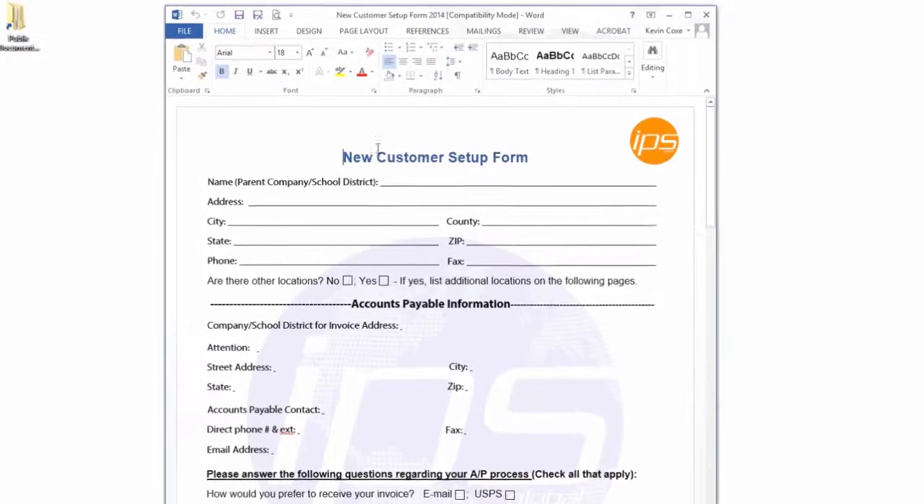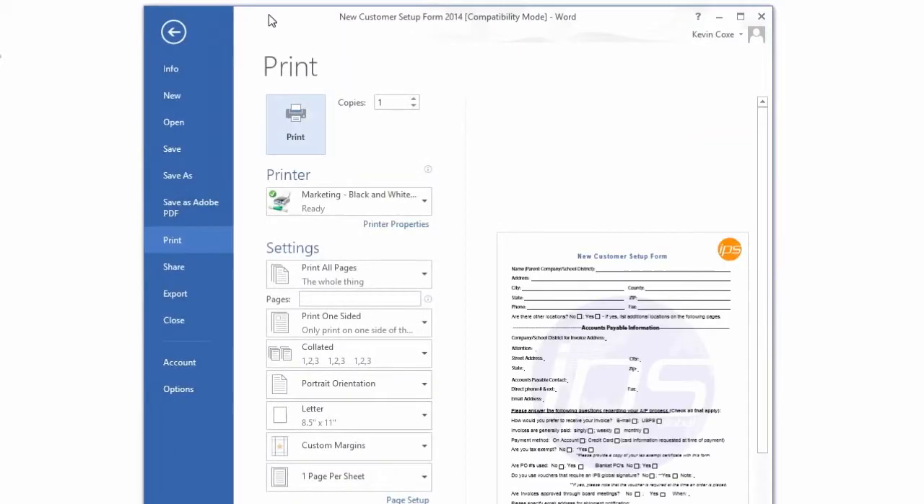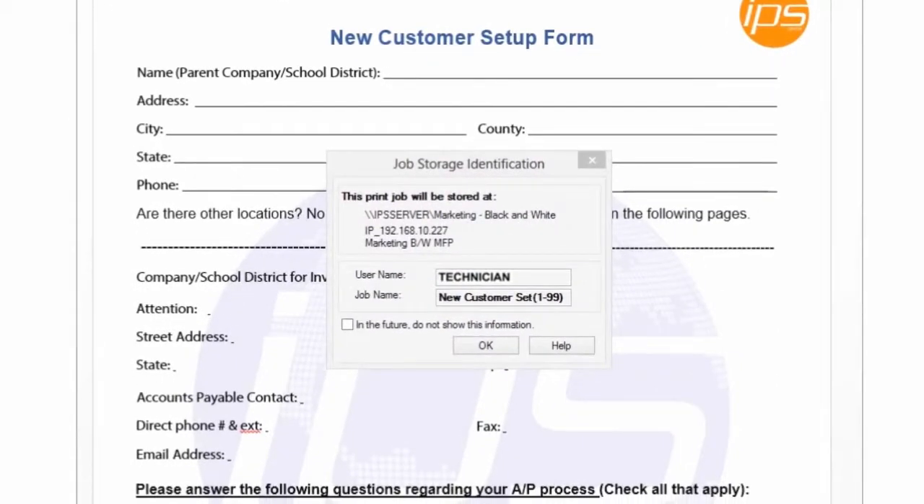Once you're in the document that you want to print, your driver should already be set up and configured for you by your IT department to automatically do a job storage. Once you pick the printer that you're going to print to, you want to choose Print. You should see a pop-up appear that will tell you that this job was being sent with your username displayed, as well as the name of the job that went out to the machine. You can press OK to this.